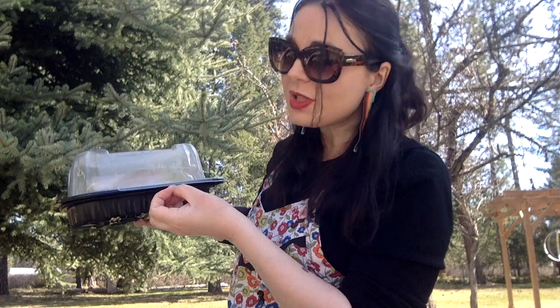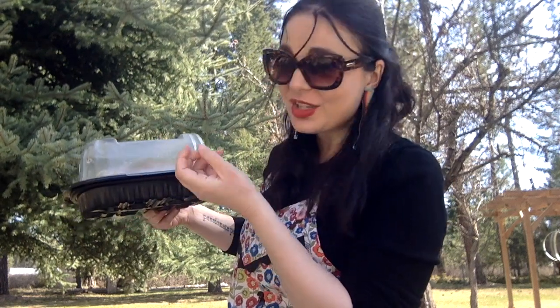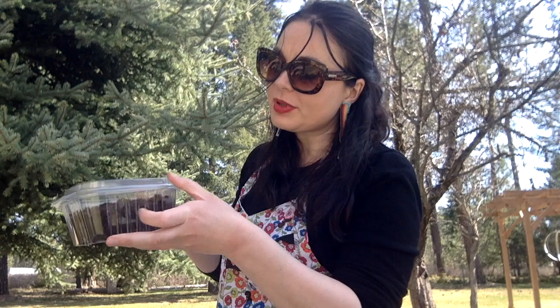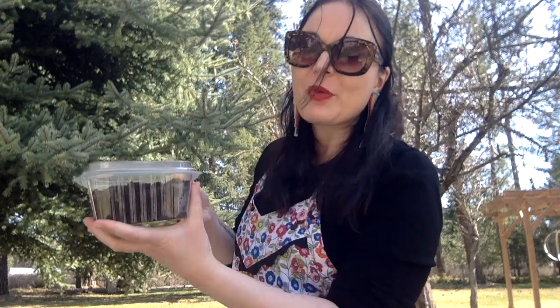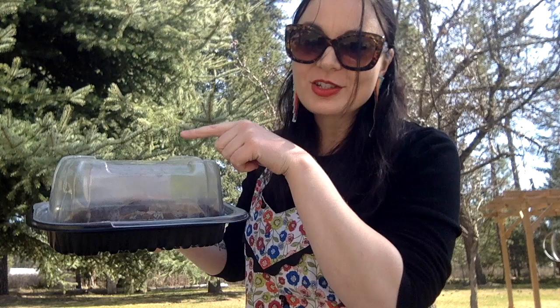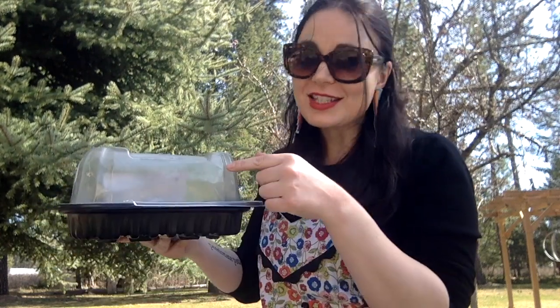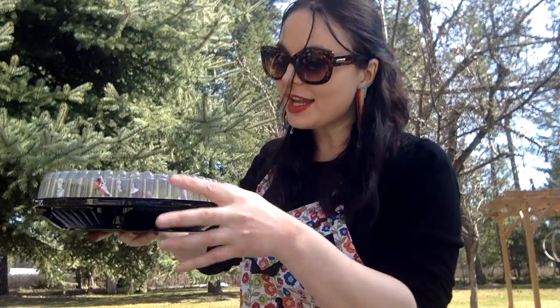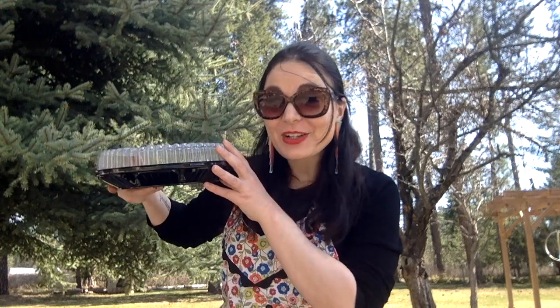Quick tip: with the rotisserie chicken container, the lid is raised, so there's plenty of room for bean seedlings to grow. However, with the cheesecake container the lid is flat, so I only filled it partway with dirt to leave plenty of room for those seeds to sprout and grow before we have to take the lid off — giving them as much time in the warm greenhouse as possible. And if you look at the rotisserie chicken container, there's already condensation starting to form on the inside of the lid — and it's only been sitting here about five minutes. The wildflower container also already has condensation forming. These work so great.